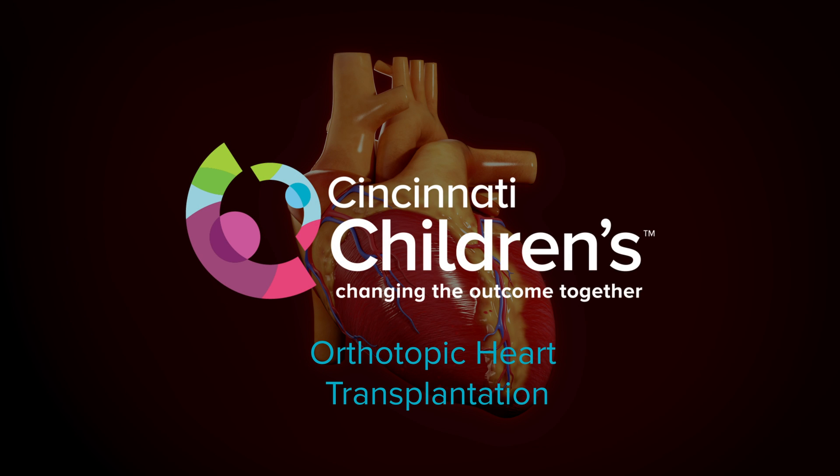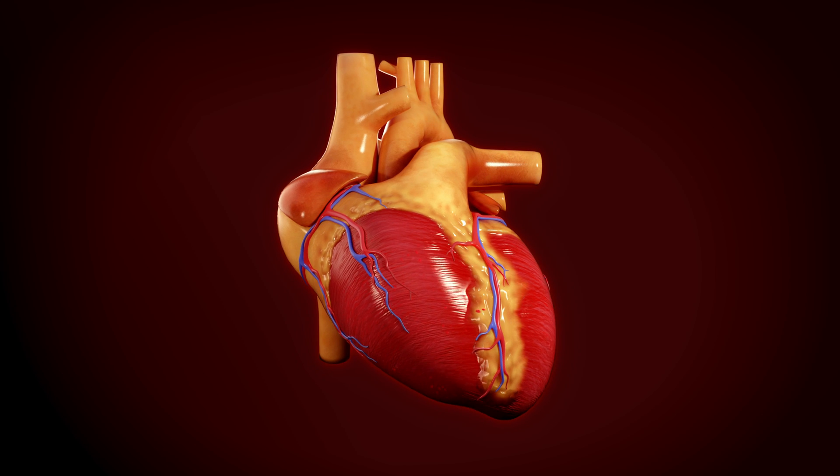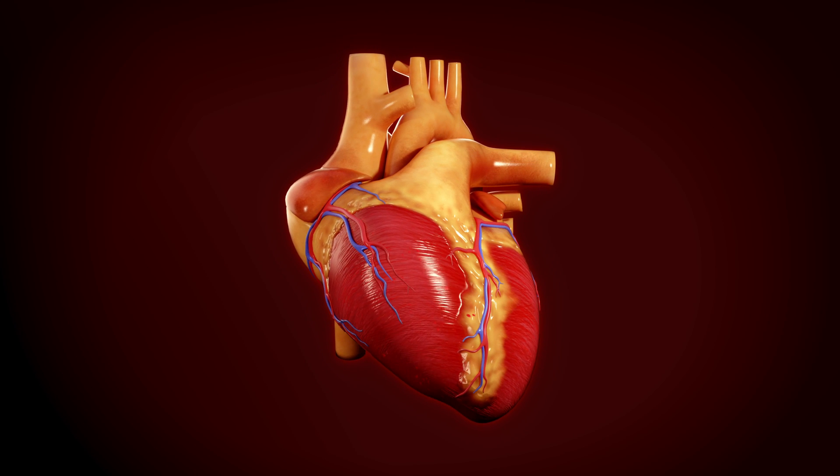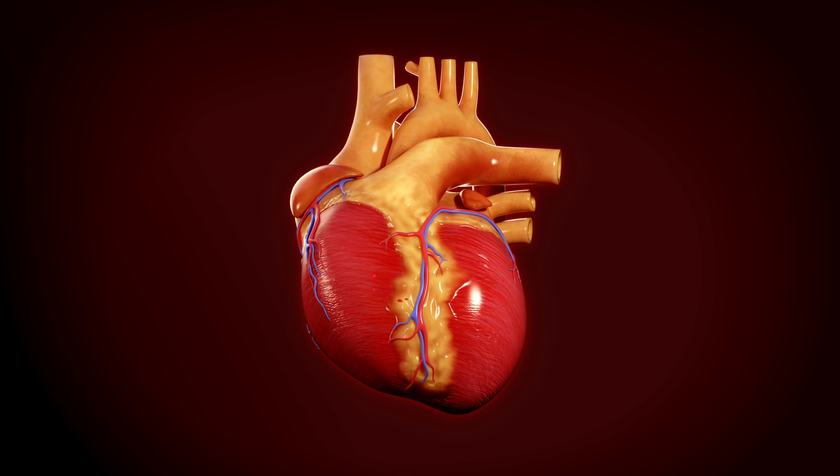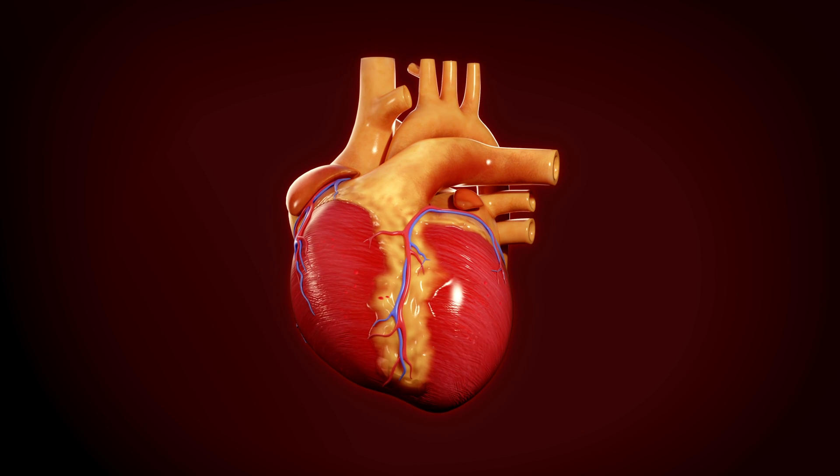Orthotopic Heart Transplantation. Heart transplantation is the process of removing a diseased or failing heart and replacing it with a healthy heart from a donor.